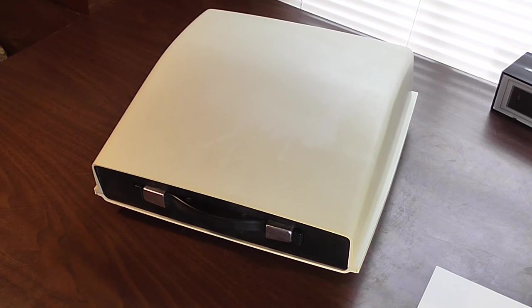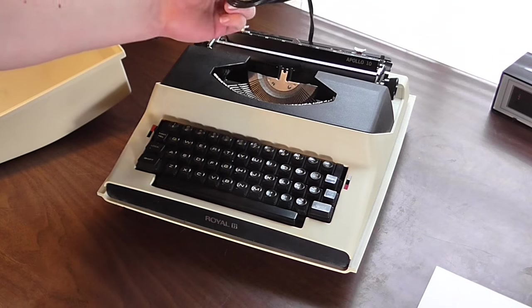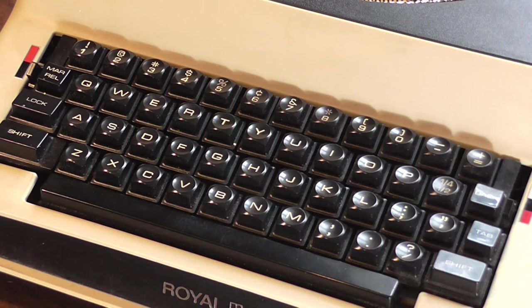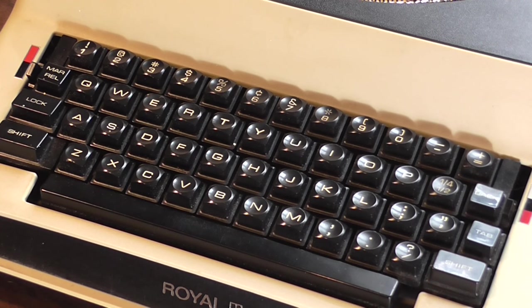Without much further ado let's go ahead and open this thing up, plug it in, and I'll come right back to show you how it works and what features it has. Starting out I'd like to talk about the keyboard and its interesting design. As you can see it matches the overall aesthetic of the machine perfectly. The rounded key tops match fingers and it's nice to type on. The font they use is futuristic and spacey, and everything feels very solid about it. It works like a normal typewriter would.